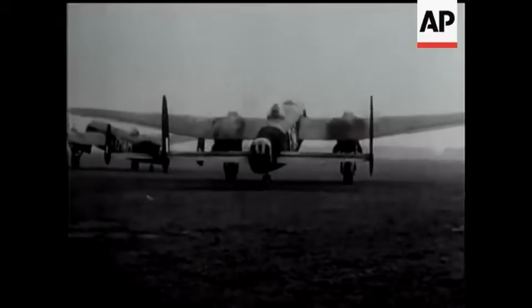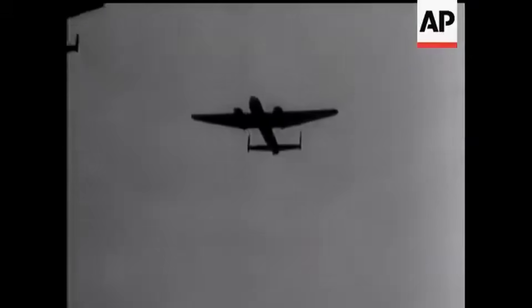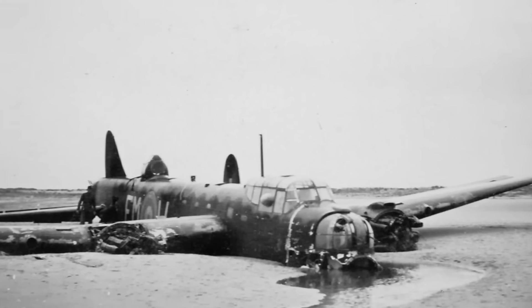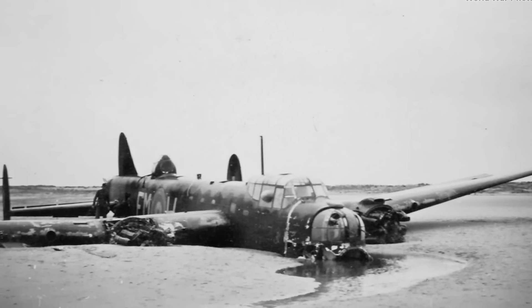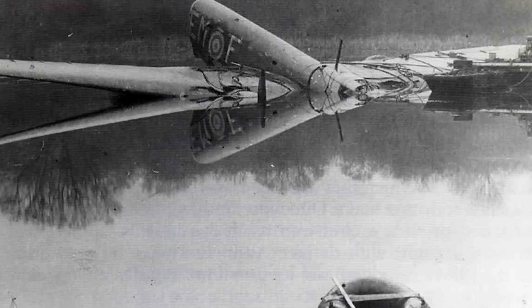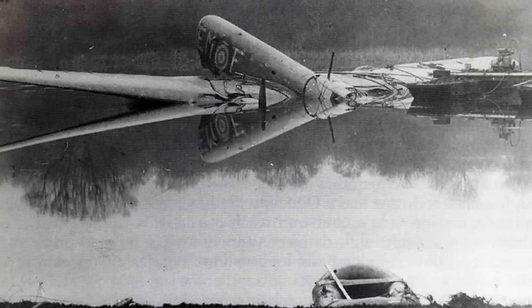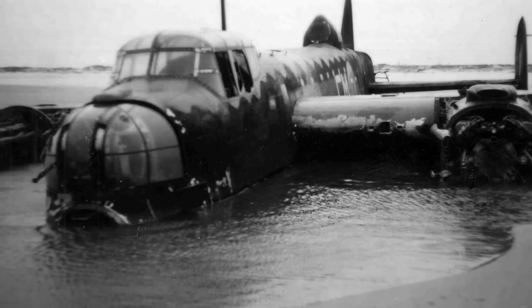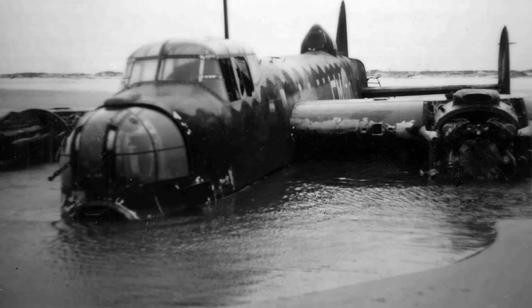Even though most of the Vulture's major problems had been addressed, the engine still suffered random issues — failures, overheating, power loss, and excessive fuel consumption weren't uncommon. Confidence in the Vulture remained low. The Manchester bomber itself had other problems, leading to the end of its production run in November 1941. Of the 202 Manchesters built, about 33 (16.3%) crashed or were written off due to engine failure or fires, not counting planes repaired after engine problems or the six or so lost to propeller-related issues. Many Manchesters were also lost after one engine was disabled in combat, leaving the remaining engine to overwork and fail. By mid-1942, the Manchester was officially retired from operations and served in secondary roles until 1943, when the remaining aircraft were scrapped.